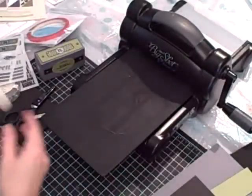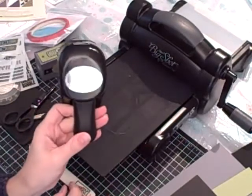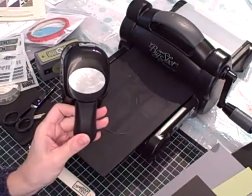And I have my bone folder, and I used the wide oval punch. I'm going to clear off my spot and I'll be back to show you how to make the box.